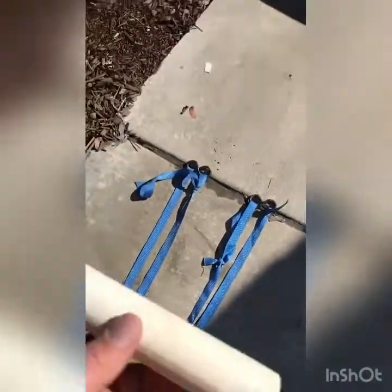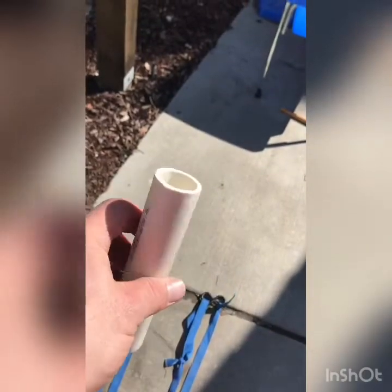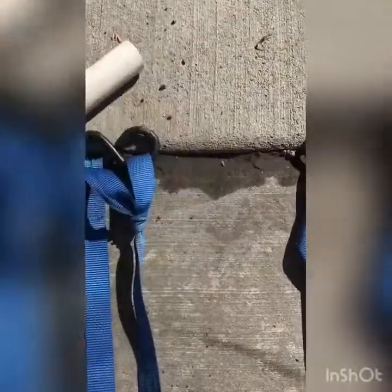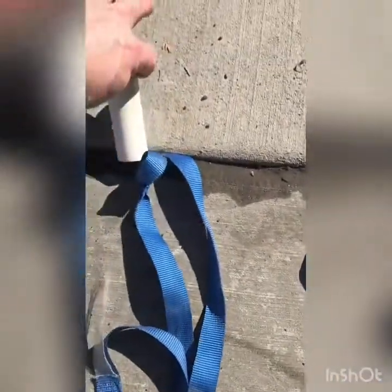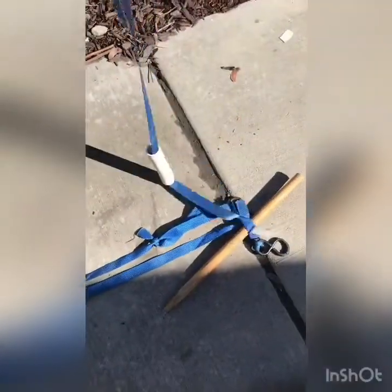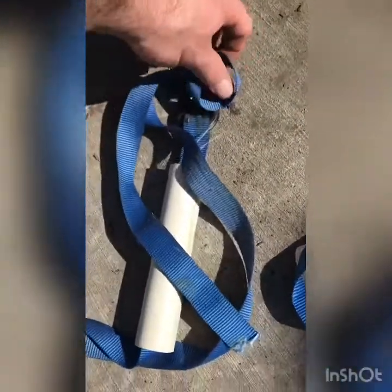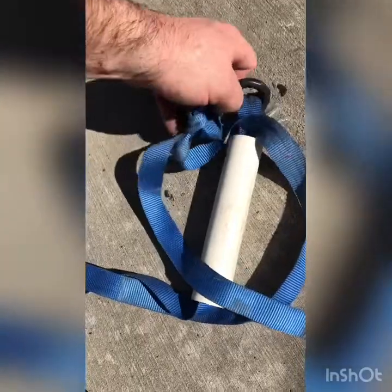The next thing I want to do is add a handle, which I've made out of PVC — this one's one and a quarter inch, and I have some two inch as well. I slide the strap out of the knot and out of the metal, slide the PVC onto it, and now I've got a handle on it. I slide this back on — there's water right there — and I'm going to climb up that pole.